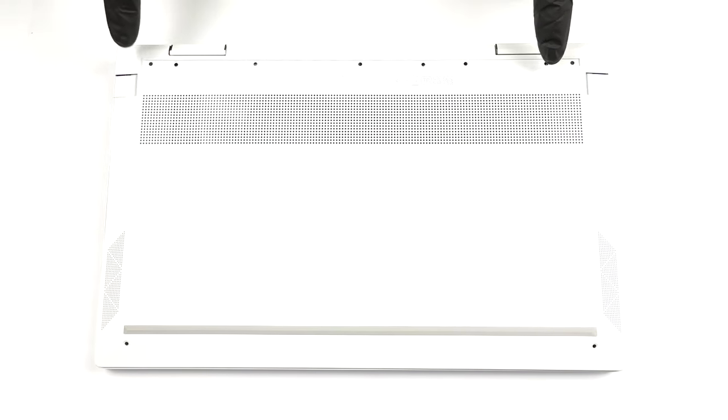Hello, this is Laptop Media, and today we will show you how to open the HP Envy X360-13 and what's inside of it.